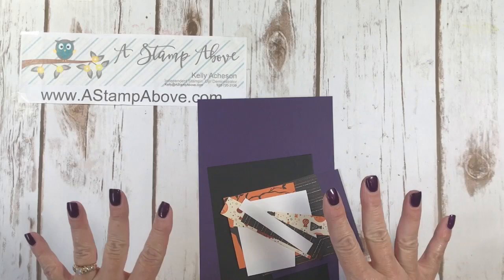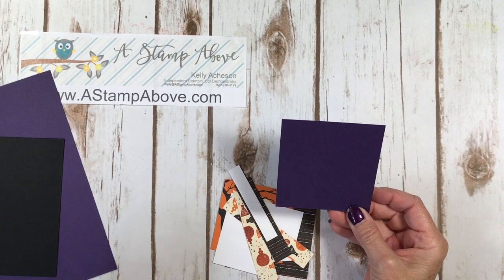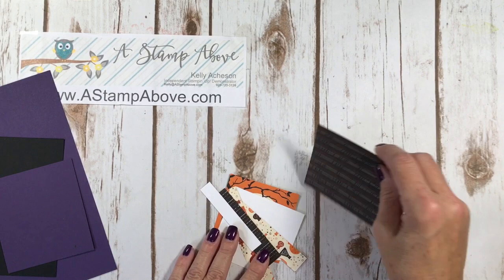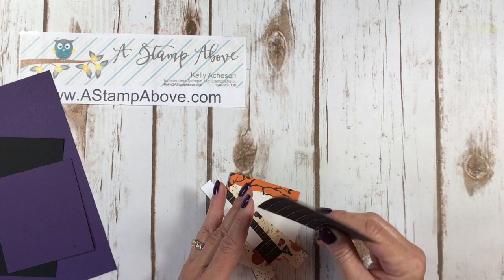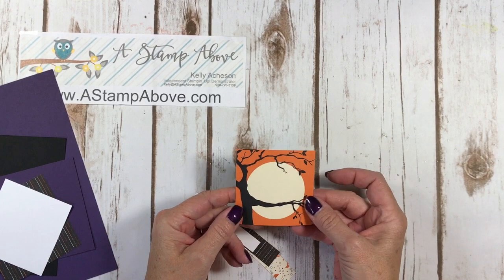We're going to start with the cardstock layers. I've got a piece of elegant eggplant that's five and a half by eight and a half. Just a scrap of basic black. Another piece of elegant eggplant and this piece is three and three quarters by three and a half. A piece of designer series paper that is three and a quarter by three and a quarter square. A scrap of white. And then we're going to use this little tree and this is printed on designer series paper — so this is the back of our striped layer. Let me show you this whole sheet.